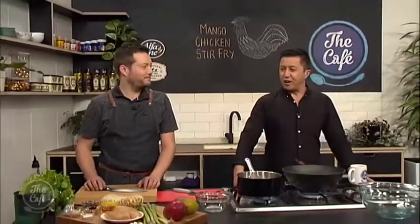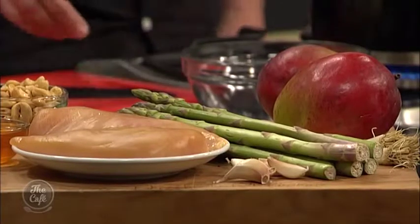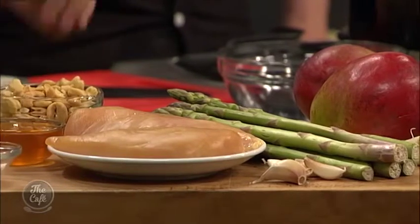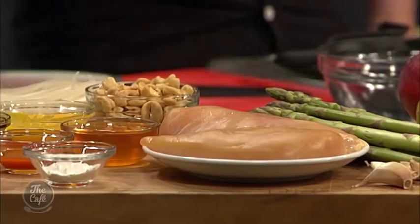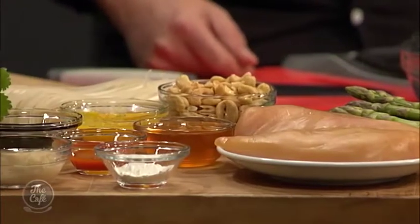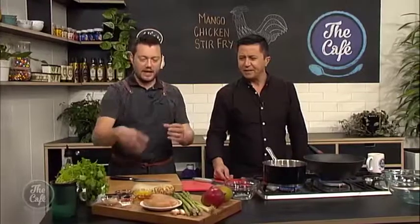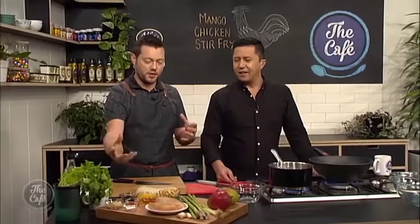Great to have you with us in the cafe kitchen. A mango stir-fry - these ingredients look absolutely brilliant. We've got some asparagus, spring onions - classic in Chinese cookery - and mangoes, which is something a little bit different, nice sweetness there. We've got orange, honey, a little bit of heat, and saltiness from the soy and fresh ginger. It's going to be really sweet with a bit of savoury.